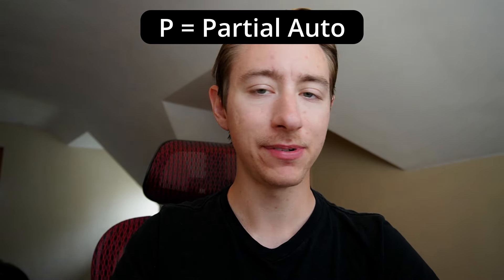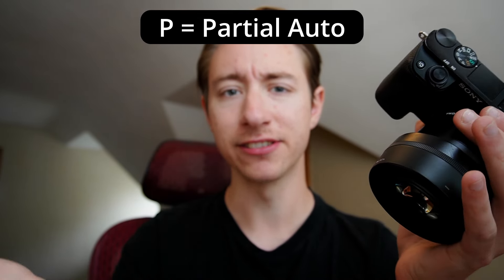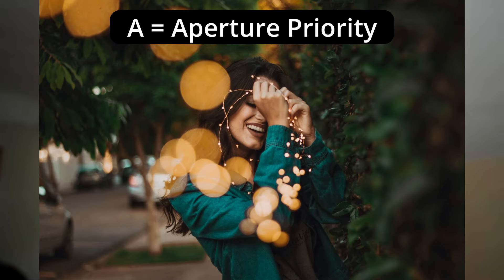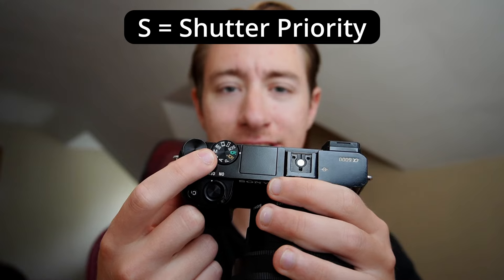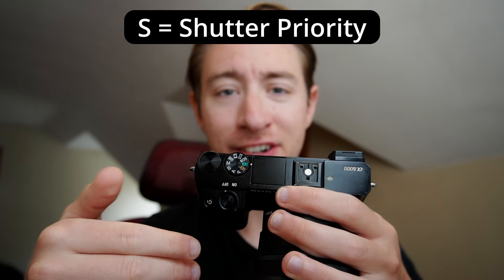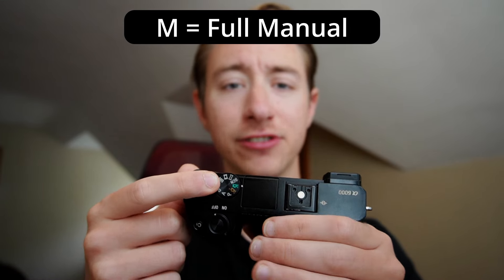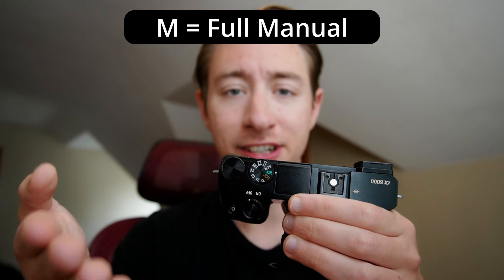Next up you have P mode, which stands for program. You can adjust certain settings in this, but it still controls most things automatically. Next up, A mode stands for aperture priority. That lets you adjust the aperture — the amount of background blur or bokeh aesthetic. Then the S mode — I'll note it stands for subscribe... nah, I'm just playing. It stands for shutter priority, which lets you adjust just the shutter speed while the camera controls everything else automatically. M stands for manual control, which lets you adjust every single setting manually. I would not suggest it for a beginner, but it is a good thing to learn in the future.